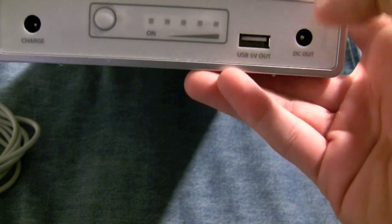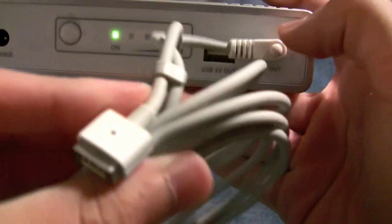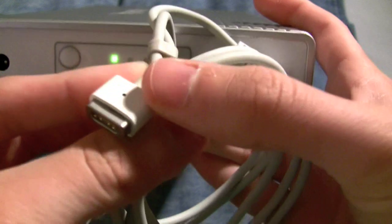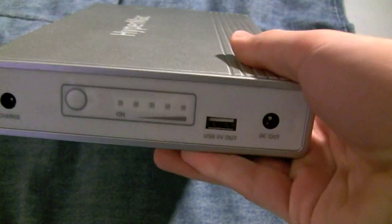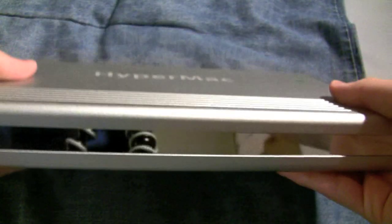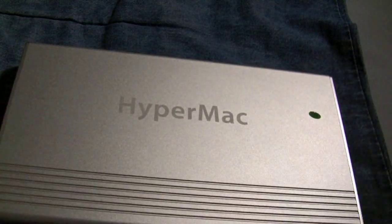You can charge that in addition to your laptop with this HyperMac. Then you have DC out. To charge your MacBook Pro, you would just plug this in — that on light would go on, and even if it's not in use, the light goes on if this cable is plugged in. This would go into the MagSafe: green when it's just using power, red when it's charging. That's pretty much all you get on the design. It has a little mirror reflection here, and it's a pretty sleek design overall.